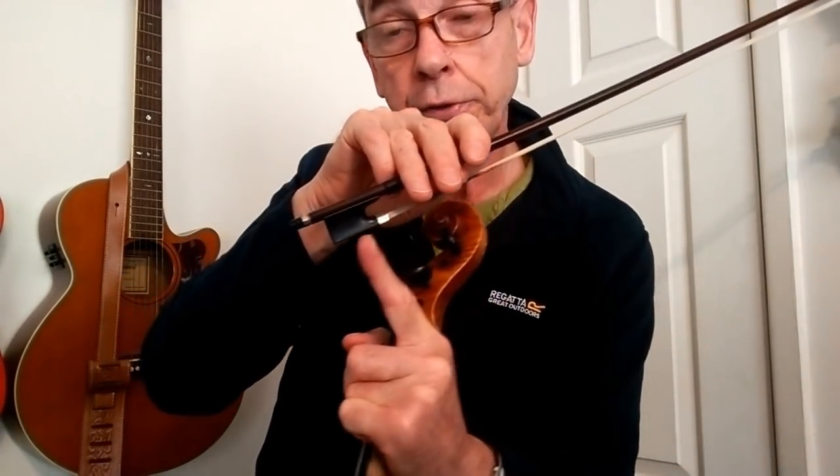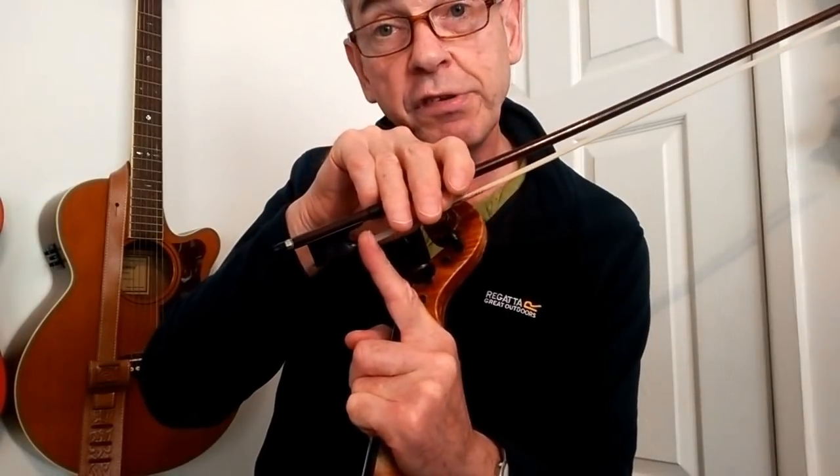This bow hold feels the most comfortable. So there you have it — sometimes I go a little bit up the bow like that, so I'm not actually holding the bow right at the very end. I'm holding it just a fraction up from where you're supposed to hold it, because once again it's how I find it the most comfortable way.